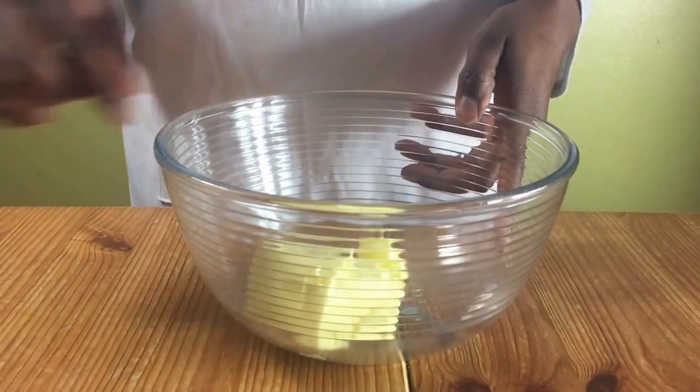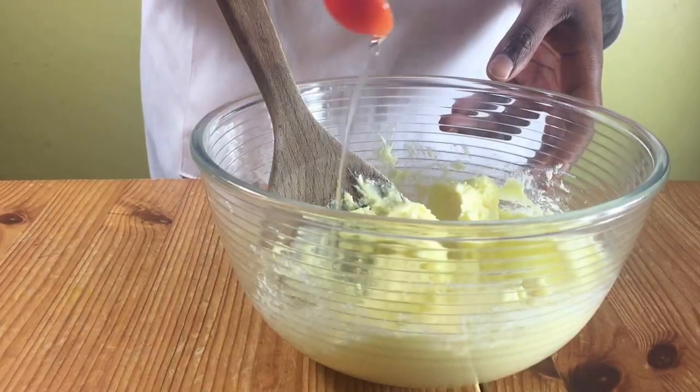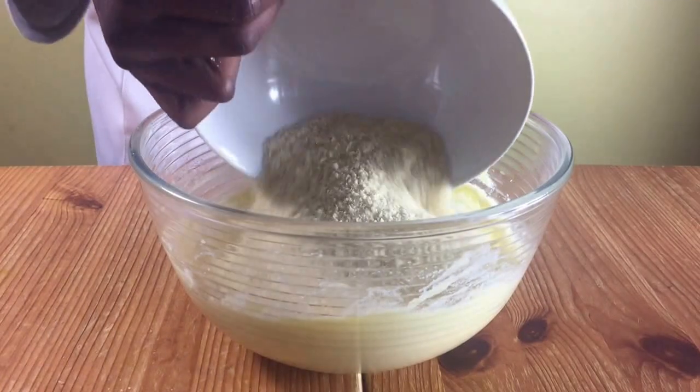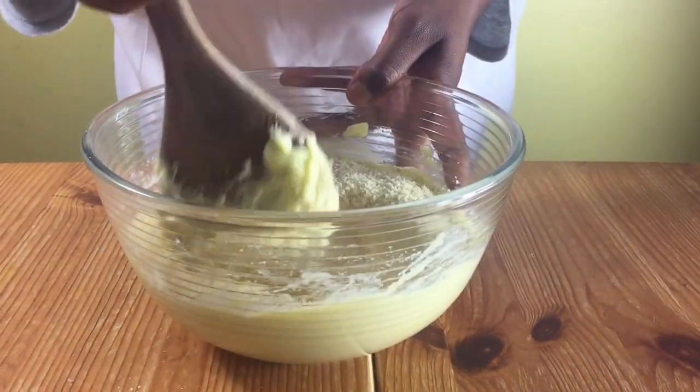While that's in the fridge, make your filling. Cream together your butter and sugar, then add in your almond extract and mix. Add in your egg and mix some more. Finally, add in your almonds, mix well, and put it to one side.